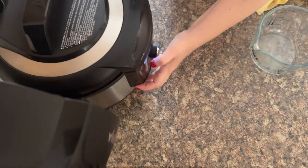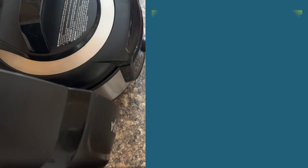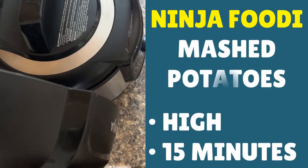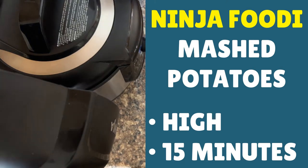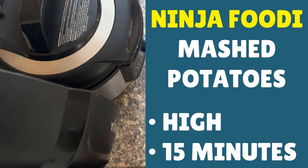Set the button — you're looking for the pressure cook one. I would normally do it between 8 and 10 minutes, but I've got quite a lot of potatoes in there, so I'm actually going to increase the time a little bit. Let's take it up to 15 minutes. Once you've done that, make sure you set to sealing on the top, and then press start.